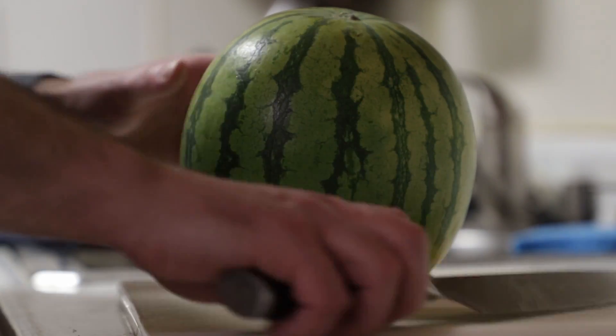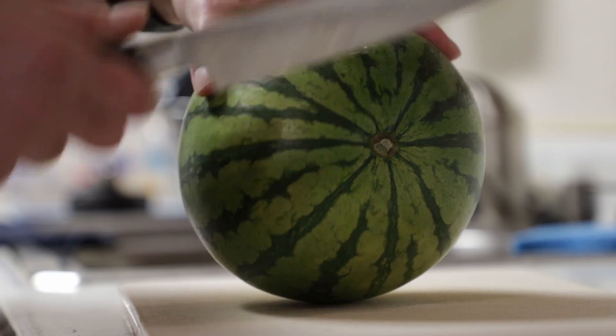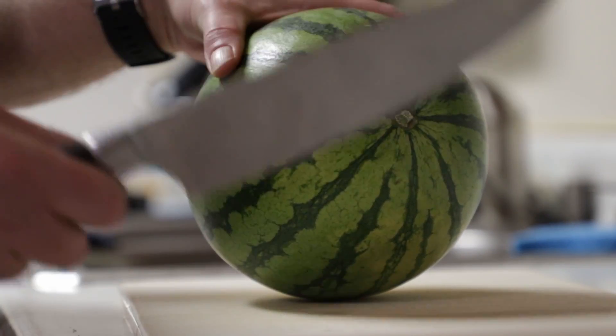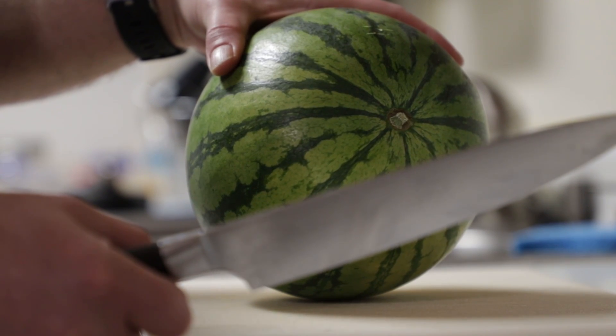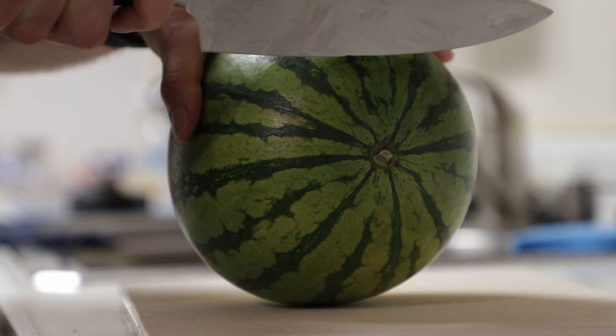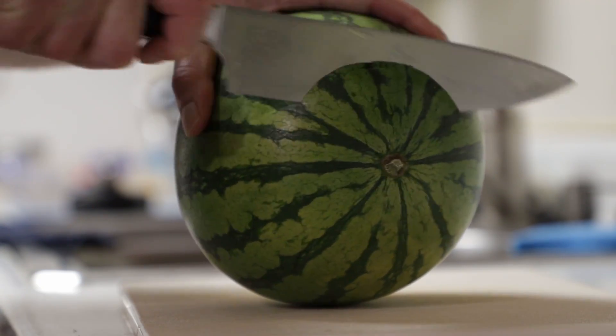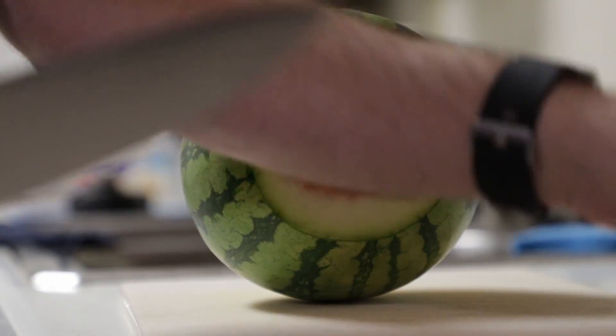I learned how to carve up a melon a little bit differently. What I was doing was cutting the melon in half, quartering it, and then taking it out with a melon ball or a spoon. I found this way, which is a little bit easier, I think. And it gets rid of the rind without wasting a lot of fruit.